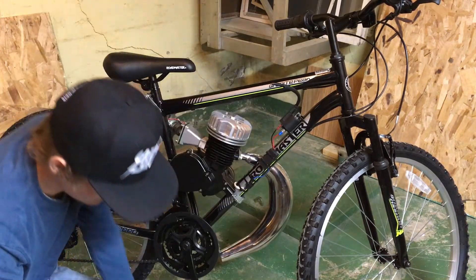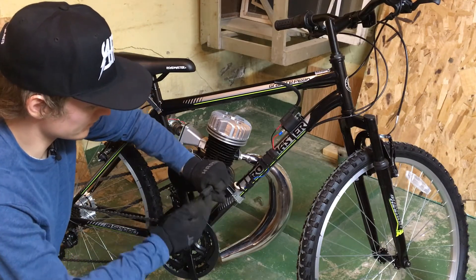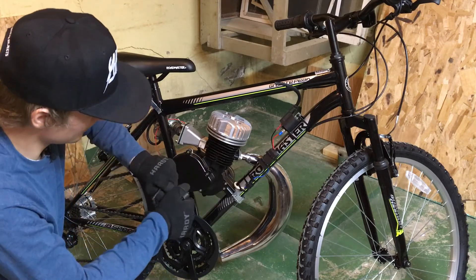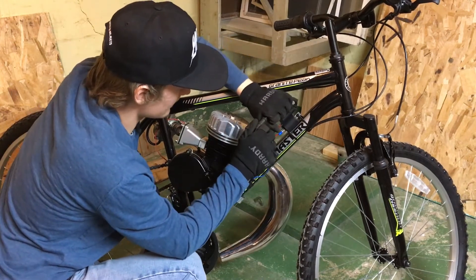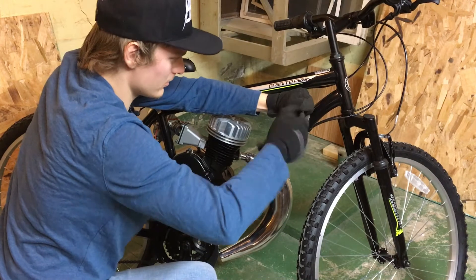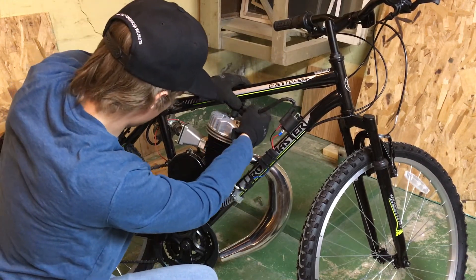We'll slide that heat shield down and then just unscrew the boot here. It's basically a wood screw into copper wire, so it's very easy to take off and shorten. We're just going to push that wire in there, make sure the heat shield is out of the way, and then just screw the boot back on. And then we'll just clip that right into place.